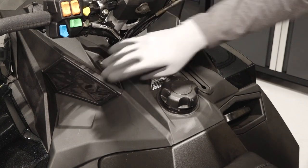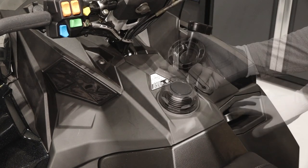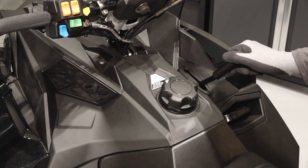Below the handlebars are the intake screens, fuel cap, recoil handle, and the gear shifter.